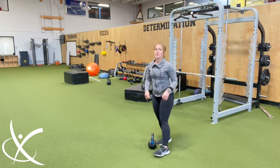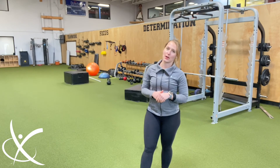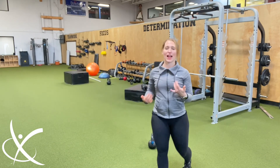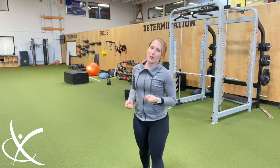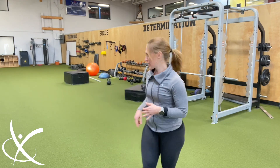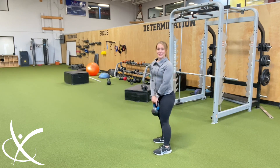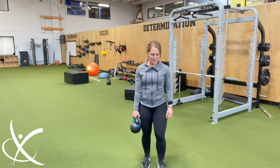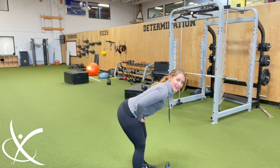Some other cues I use: at the top, engage your lats to pull the bell back down, but that shouldn't be throughout the whole range. Remember — contract, relax, power. You don't want to be stiff the whole time. So think about that when you go into a kettlebell swing. Practice a hip hinge, practice a deadlift, and make sure you can do these before you go ahead and swing.